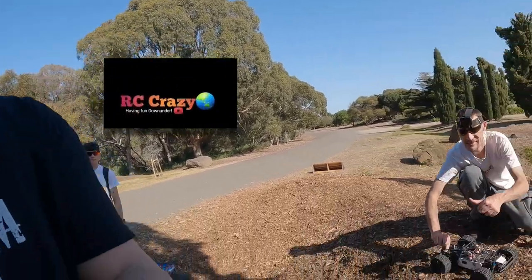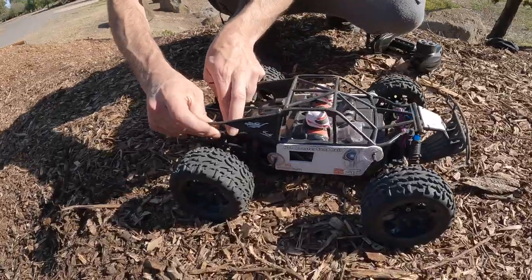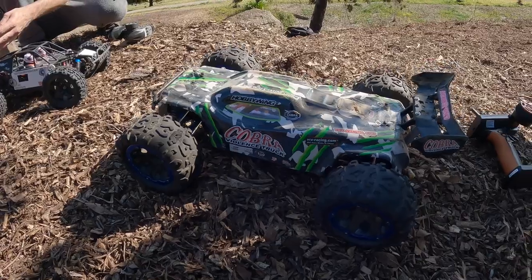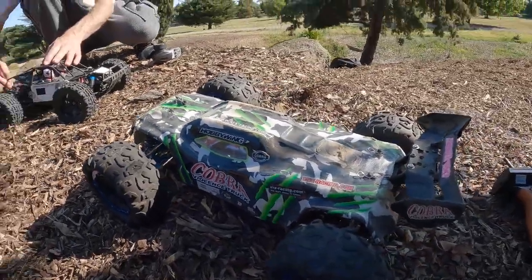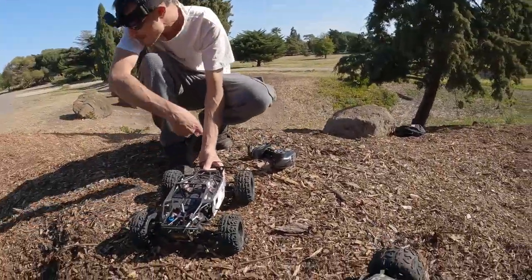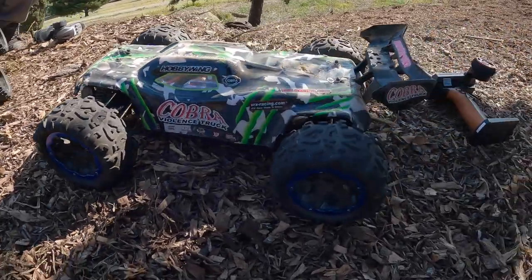G'day guys, just out here in the afternoon for a bash. I'm here with Saul from RC Crazy and Lee's here as well - he's got his X-Maxx, Saul has got his HSB Breaker. I have brought out my longtime friend the VRX Cobra that's been sitting on the shelf for a while. This was one of my first cars that I bought - and it was Saul's fault, that's how I met the guy on YouTube. We've been friends ever since, and this car has given me the most views on my channel.